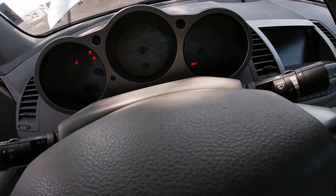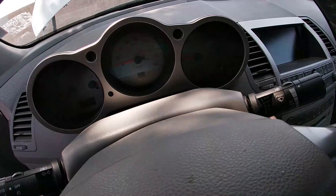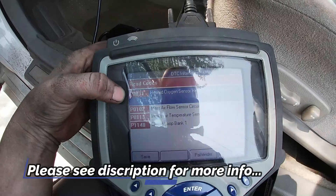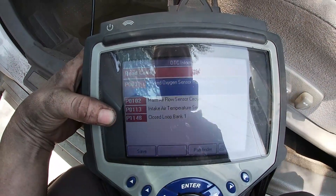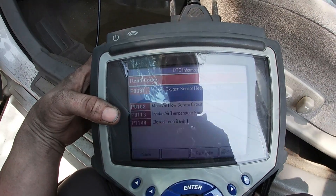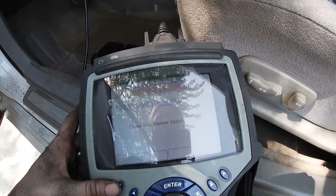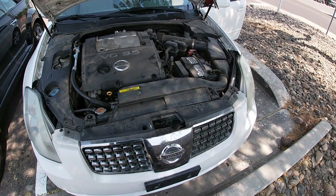We need the check engine light to come on. Start it up, give it about five seconds — one, two, three, four, five — then turn it off and plug the MAF back in. The code we had originally was P0031, which was heated oxygen sensor heater bank one sensor one low, and then P1148 which was closed loop bank one. P0113 is intake temperature sensor circuit and mass air flow sensor circuit — that's what we unplugged to try to reset the fuel mixture. Go ahead and clear codes — it says cleared. Now we're going to take the car for a test drive; we have about roughly 20 miles to reset the heated catalyst to make sure everything's operating like it's supposed to.